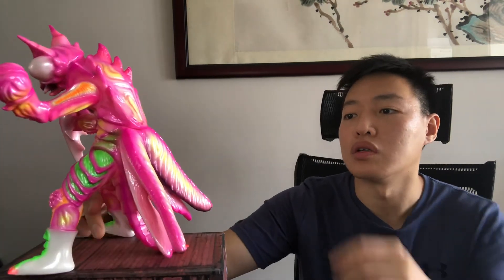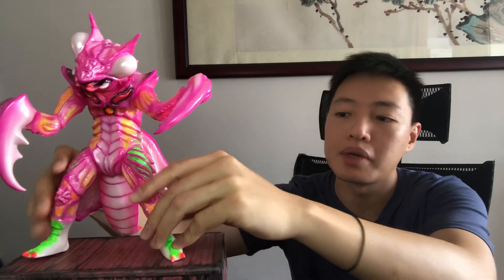Looking at the back, you've got little spikes and the wings there. All in all, it's quite a nice figure with a lot of posability, which is nice — though some people don't like posability. This is a fun change because it feels more like an action figure with the extra articulation, especially with the pincers. You can do a lot with it, like make it look like it's getting ready to attack.